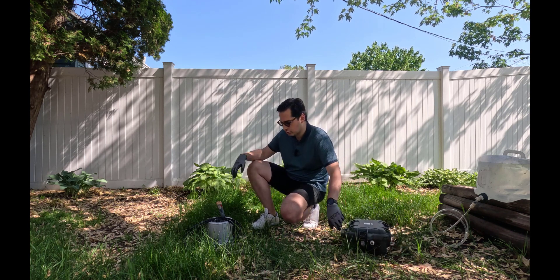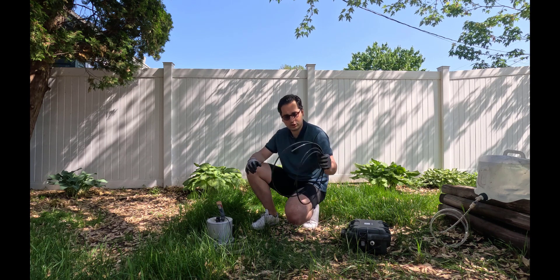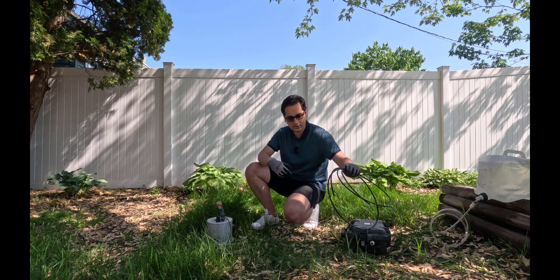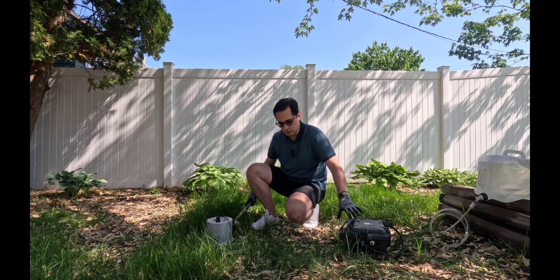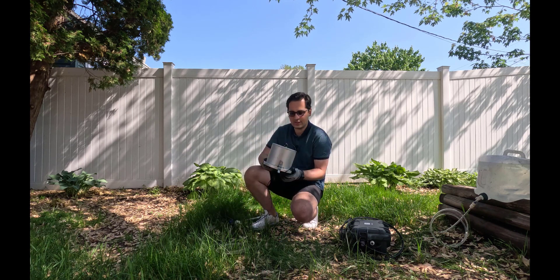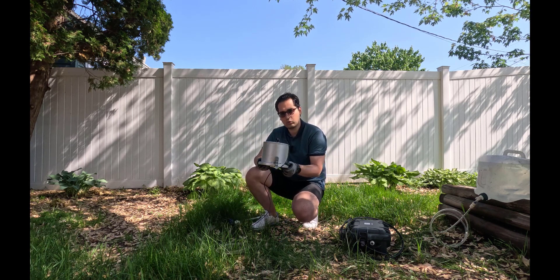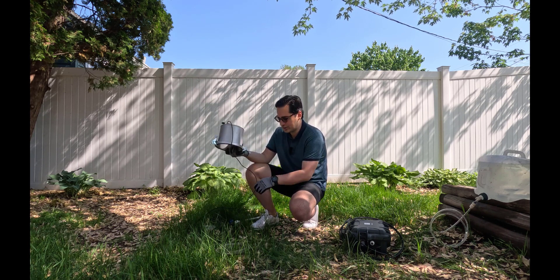In addition to the control unit, you have some tubes with different diameters that are connected to the control units, and then from the control units the tubes are going to be connected into the cap. This cap provides enough water and pressure on top of the soil so you can measure saturated hydraulic conductivity.